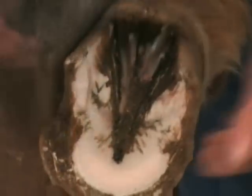As you can see, it took a lot less effort to trim that foot with sharp knives.